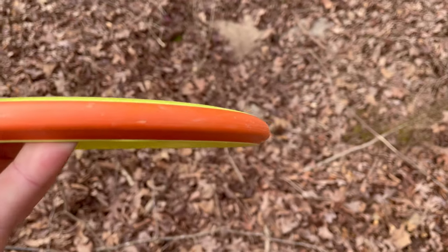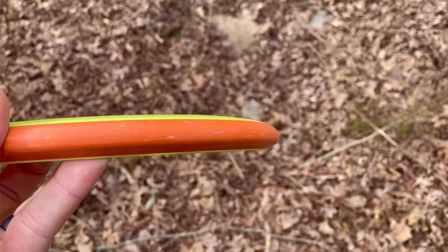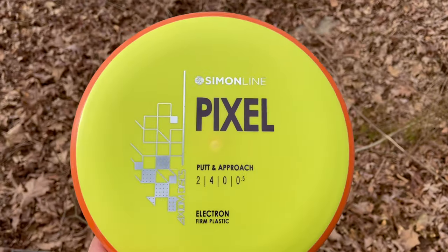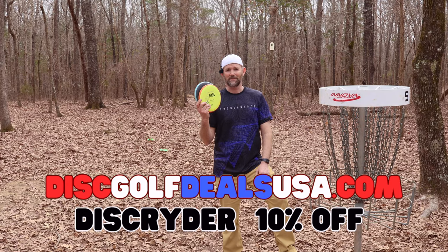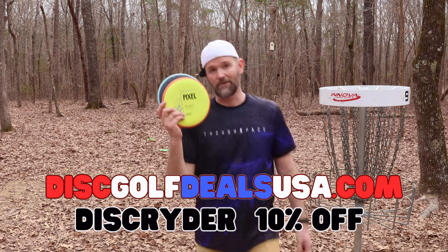Guys, super impressed with these Pixels — such a good putter. I've said this in my other video, but I'm pretty sure I'm going to be bagging these. If nothing else, they're just effortless from a distance. So if you haven't got a Pixel yet, check it out. And it's a good thrower too.